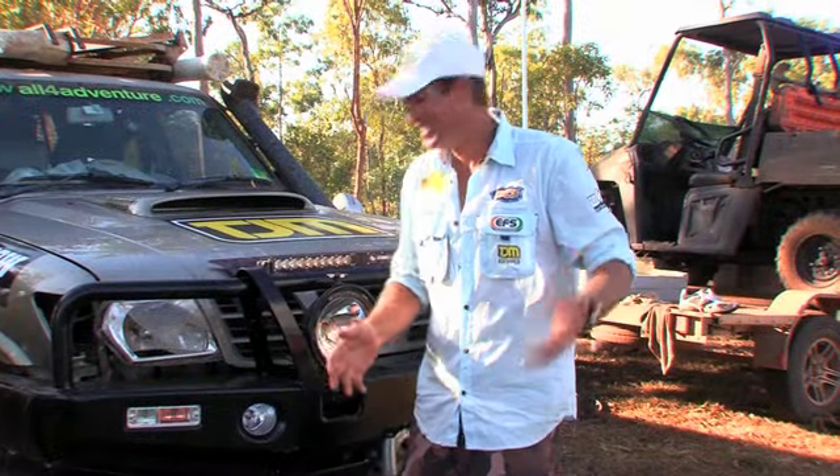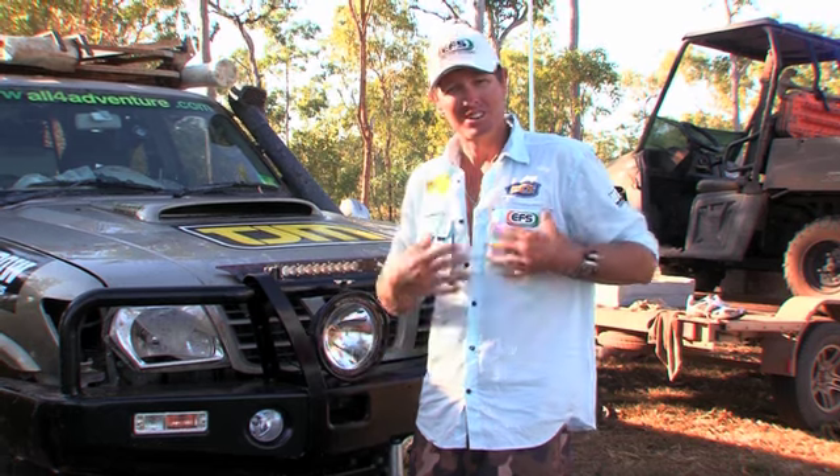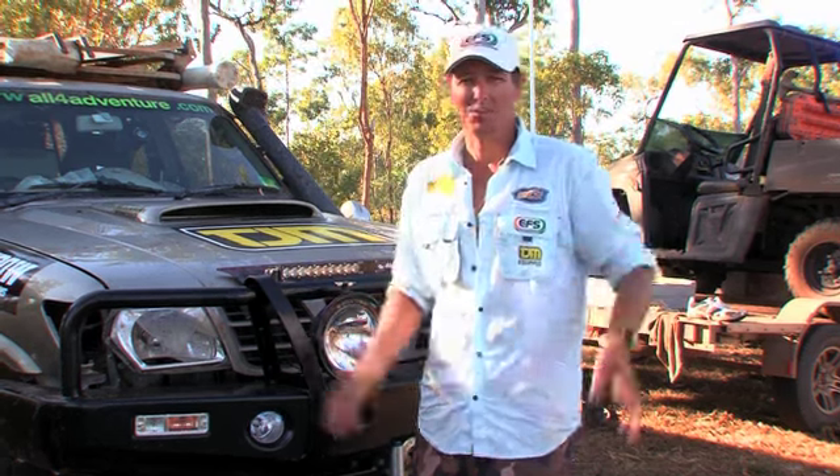That light isn't going to do me any good, is it? It's all busted up. Now if you're driving out in the bush at night, like I do — I do a lot of driving at night — there are a lot of animals out there, and that's what caused that problem there, an animal.